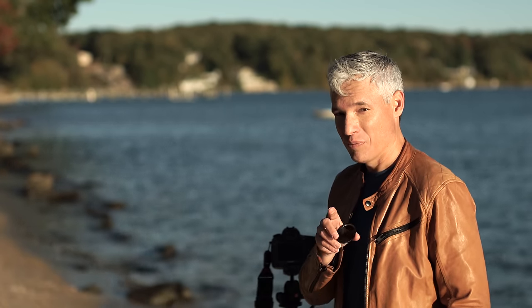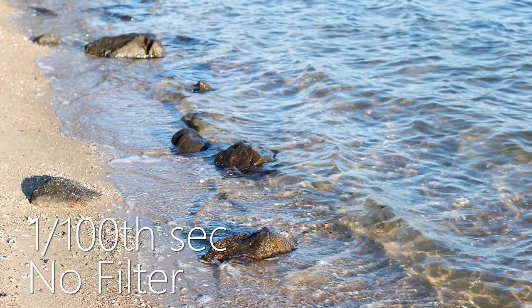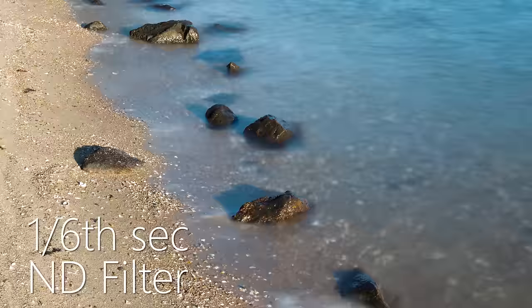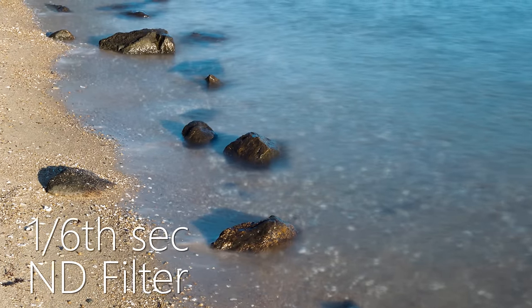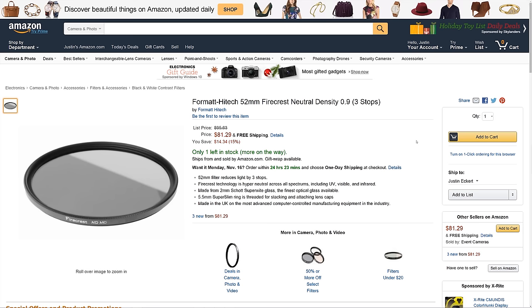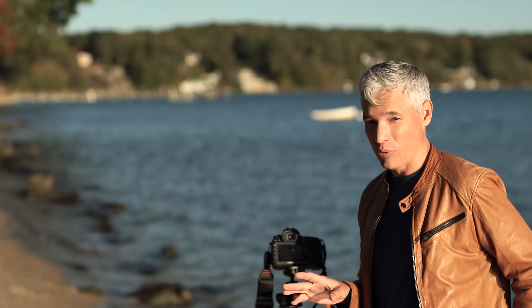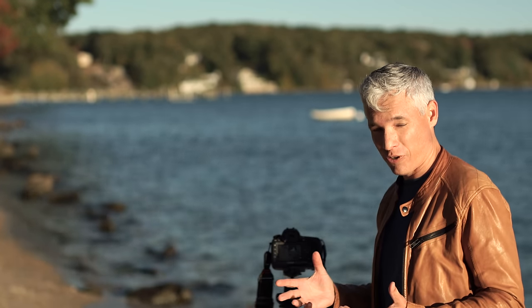But one time I forgot to bring my ND filter and decided to use a different technique instead. Let me first show you what an ND filter does — a shot without it, then with it. Now I'll take it off, because these things cost around $80. I know you'll see $15 ND filters on Amazon, but cheap ones cause terrible color shifts, and any filter in front of your lens causes a little softness. So I'd rather not use one if at all possible.